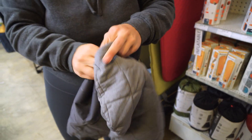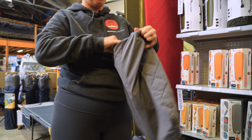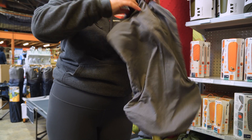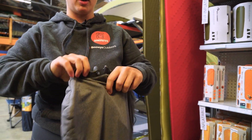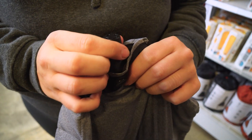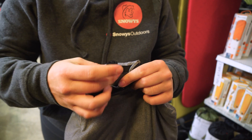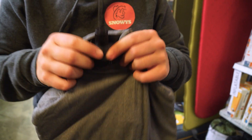So before we inflate it, I'm going to pop it back inside the cover. We're going to inflate the pillow now just through this single manual inflation valve, which is going to blow it up. And once we blow it up, we're just going to quickly twist it shut to lock the air in place.